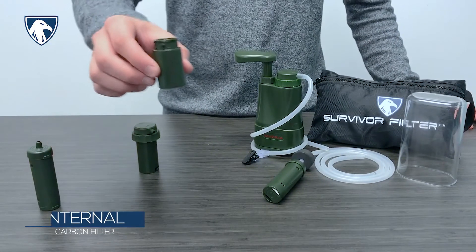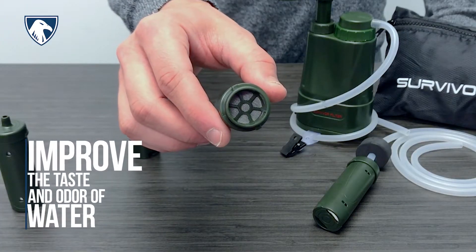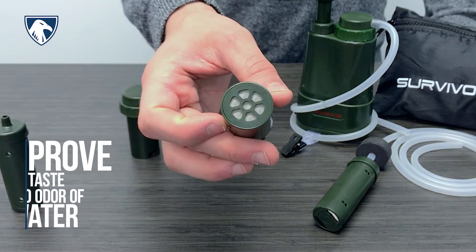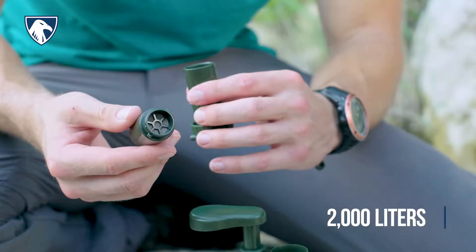Next is the internal carbon filter, which is designed to help improve the taste and odor of water, as well as reducing heavy metals, chemicals, and pollutants. The carbon filter can be easily reused and replaced after 2,000 liters.